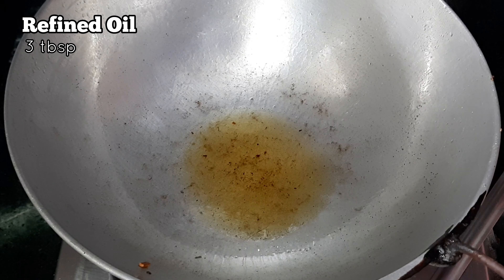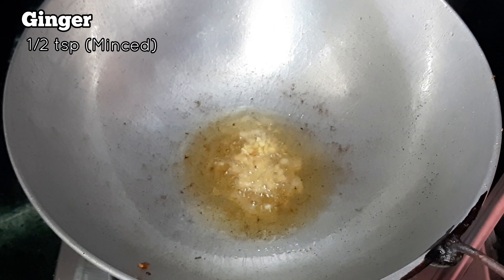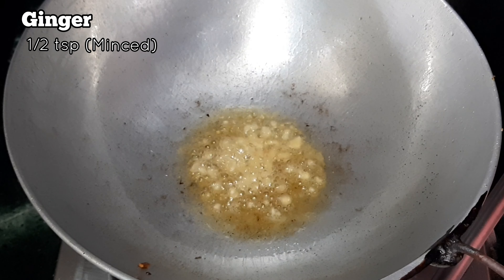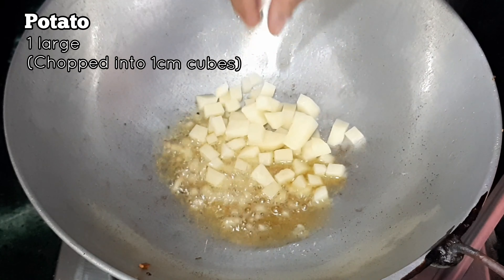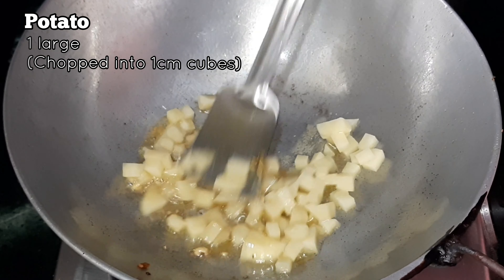Once the oil is hot, we will add some minced ginger — about half a teaspoon. Next, add some chopped potatoes. We have chopped one large potato into small pieces so that it will quickly mix into the poha.